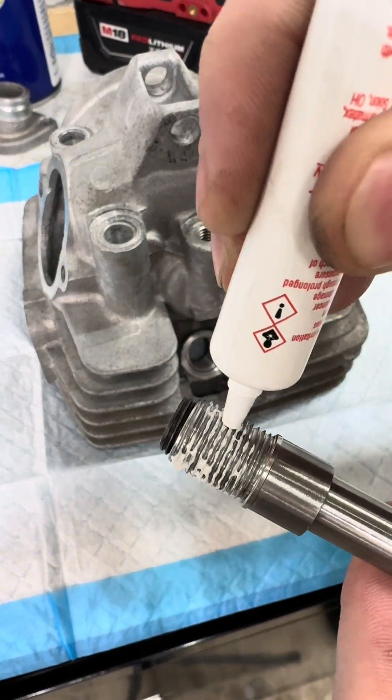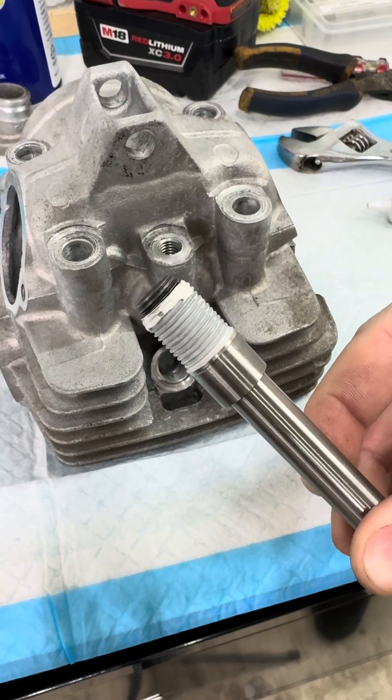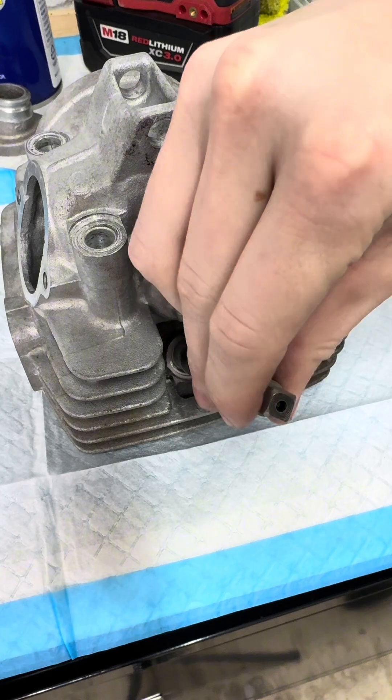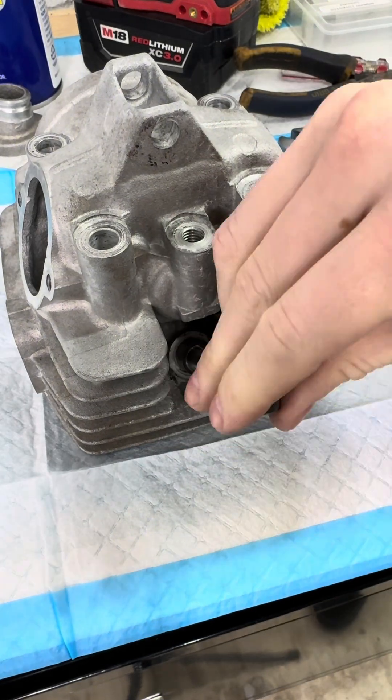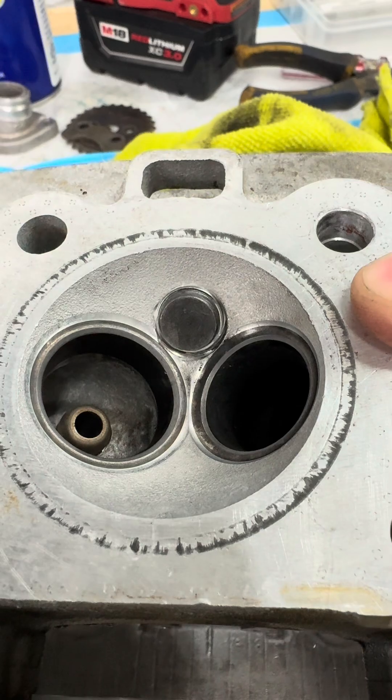After seeing what this thread sealant looks like when I started applying it and reading a bit about it, I may have chosen the wrong type — if someone can comment below and let me know that would be appreciated. Since I specifically purchased it for this project and already had it, I decided to go forward and give it a shot anyway.